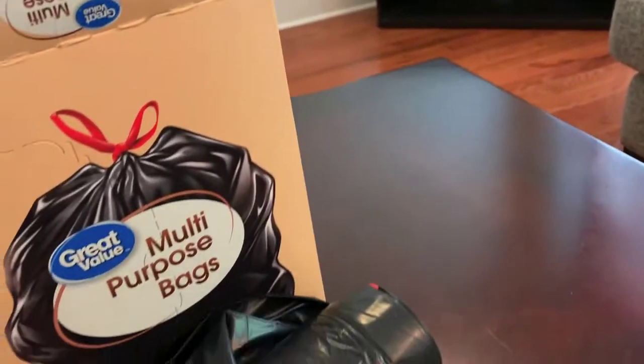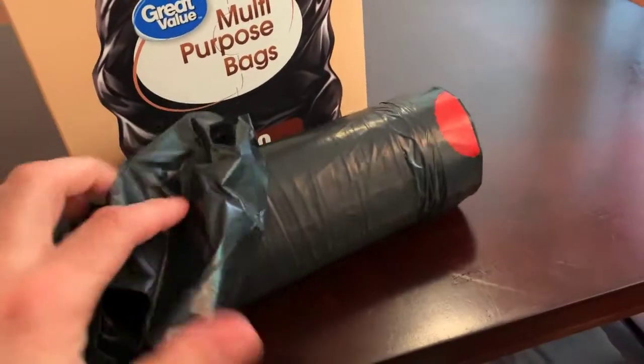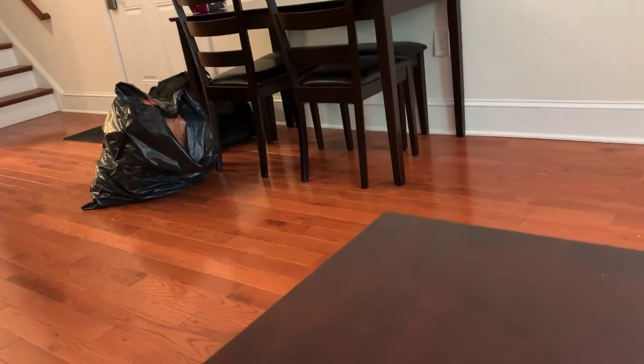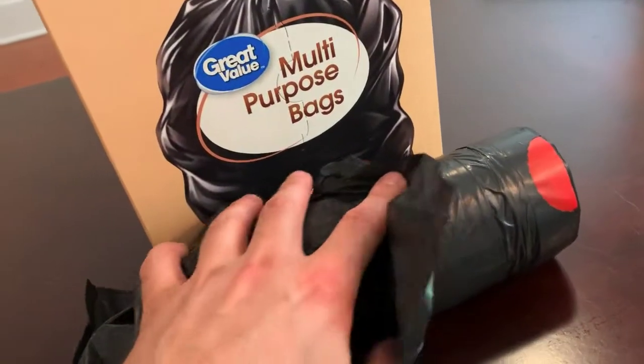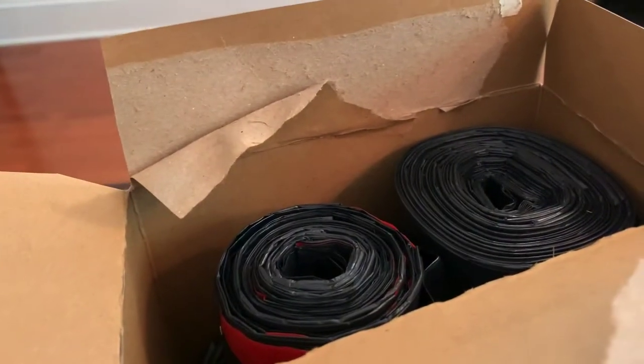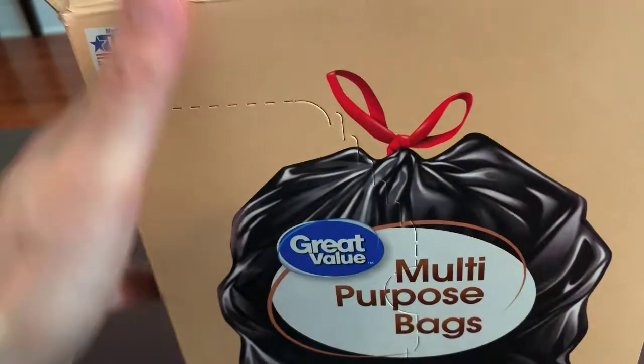I don't know how much better they would be in terms of thickness and quality if I bought the more expensive ones, because this is pretty nice. There's a filled-up one over there, about to go out. It lasts a while — I've had this, well not this particular one, but about eight or nine months.